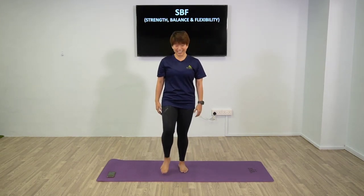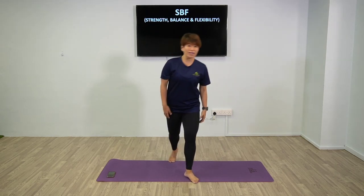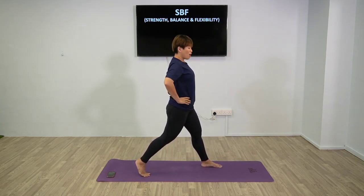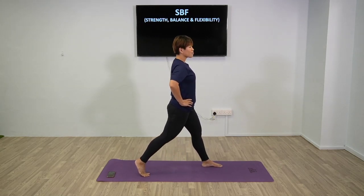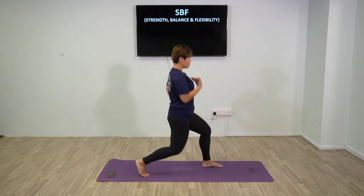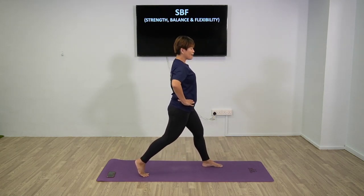Next we'll be doing lunges. Have your right foot at the front. Going up and down for 20 seconds, then we will switch sides. Just down and up. The focus is more on your back leg. Your body should not be leaning to the front - only going up and down. To keep your balance, you can have your hands on your hip.